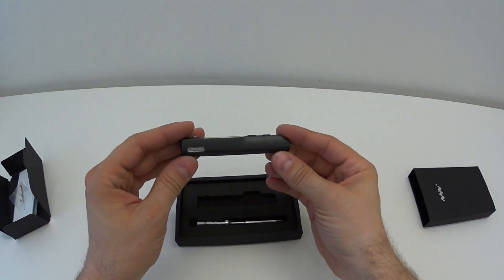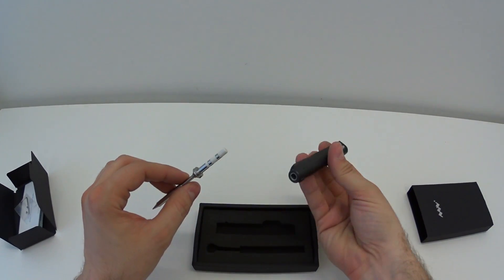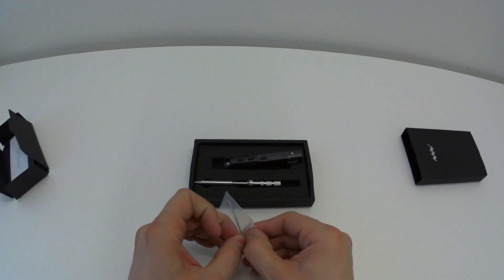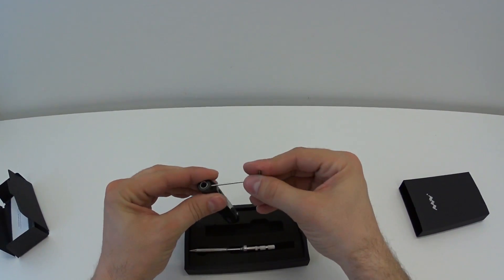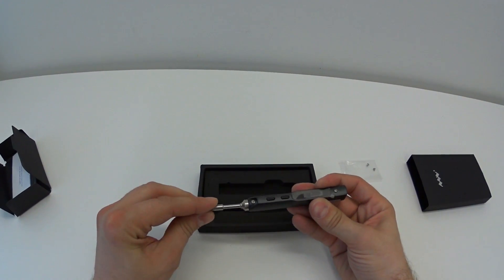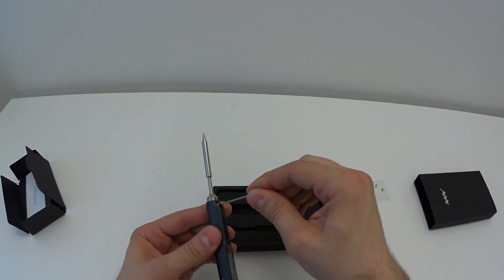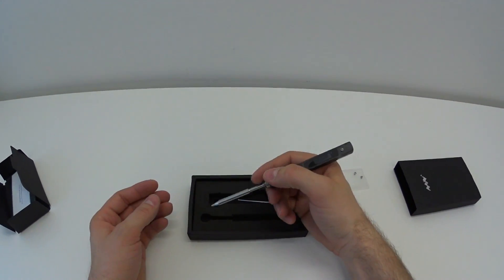It's looking very nice built — totally lightweight. The tip looks advanced. It should fit in here, right? There is a screw. Let's get the tool. Nice fit. Easy.